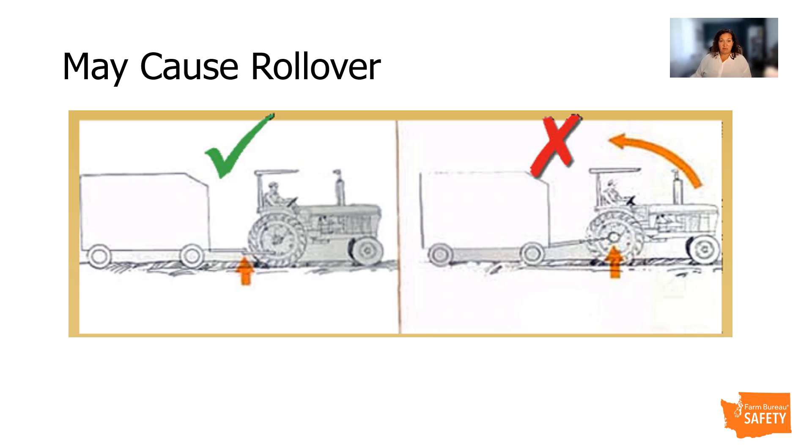Attaching a single point load to any location other than the drawbar or the top link of the three-point hitch can cause rollovers, which can lead to serious injury or death. Attaching an implement changes the center of gravity on the tractor. Improper hitching, overloading, and quick motions may cause rollovers. Never attach an implement to the three-point hitch unless it is actually designed for it. The mass of the implement carried behind the tractor shifts the tractor center of gravity and can change the handling capabilities and stability. Operators should avoid traversing steep slopes or climbing embankments when heavy implements are being carried.